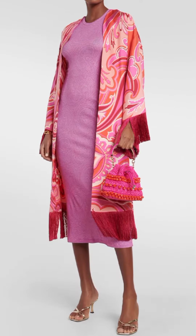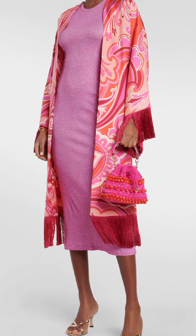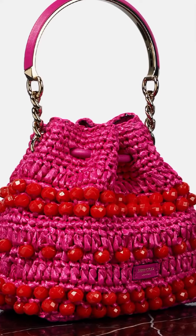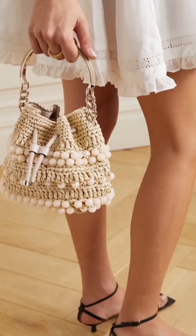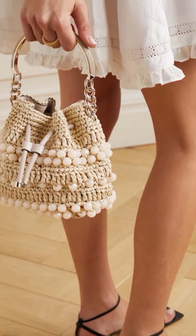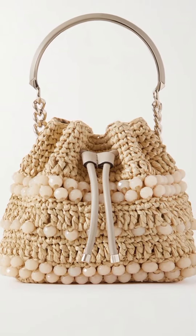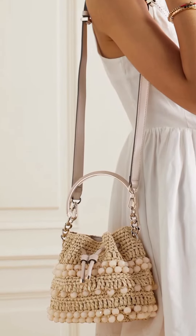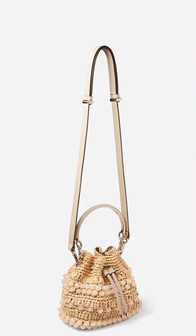Here are some of the features of the bag: material — woven raffia with leather trim; color — natural; hardware — light gold; closure — drawstring; strap — leather and metal bracelet top handle; adjustable and detachable leather shoulder strap.